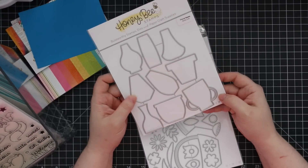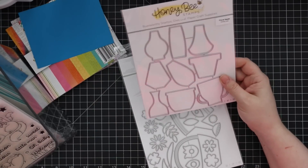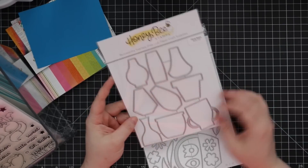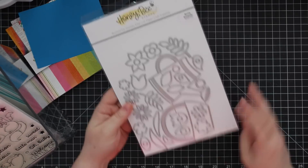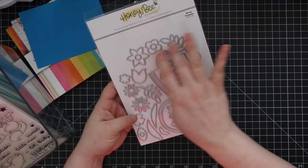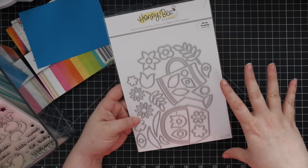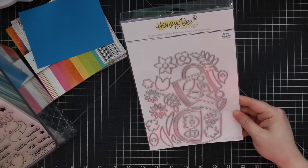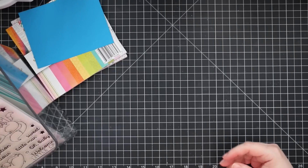We also have the Floral Vases wafer die set — a bunch of floral vase shapes you can die-cut and then use with the other sets to add flowers, or use die-cut flowers. And then the Spring Bouquet wafer die set gives you a watering can, a basket, a whole bunch of little floral images and leaves so you can build flowers. You could use those with the vases — they all work together.